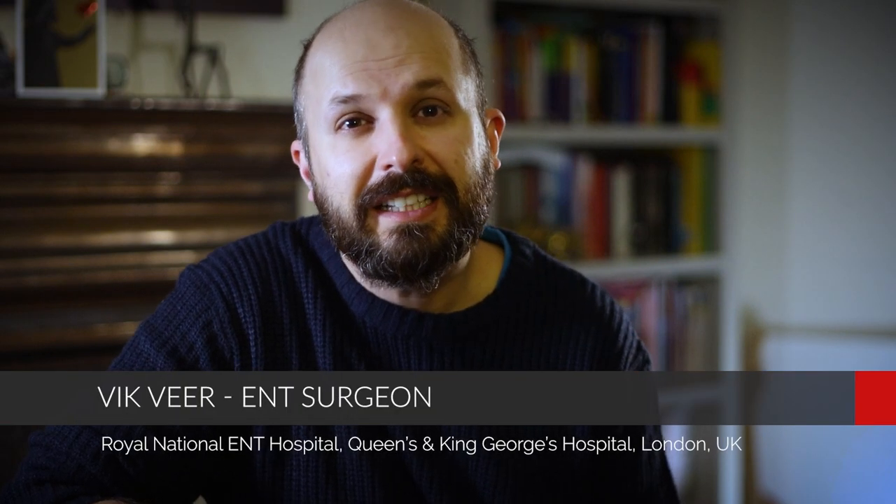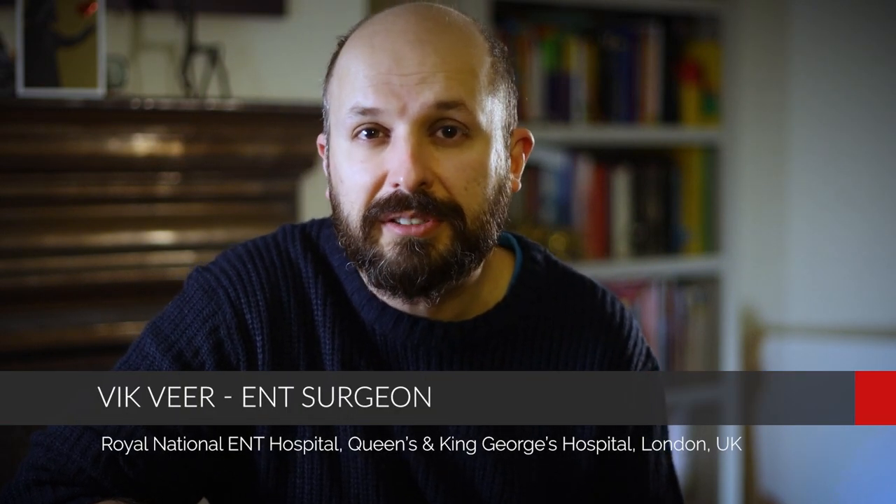Hi there, my name is Vic Veer. I'm an ENT consultant surgeon working for the National Health Service in England. This video is all about how to tie a surgical tie, because in one of my previous videos I showed a snippet of me tying ties and some people have asked me how do you do that quickly.